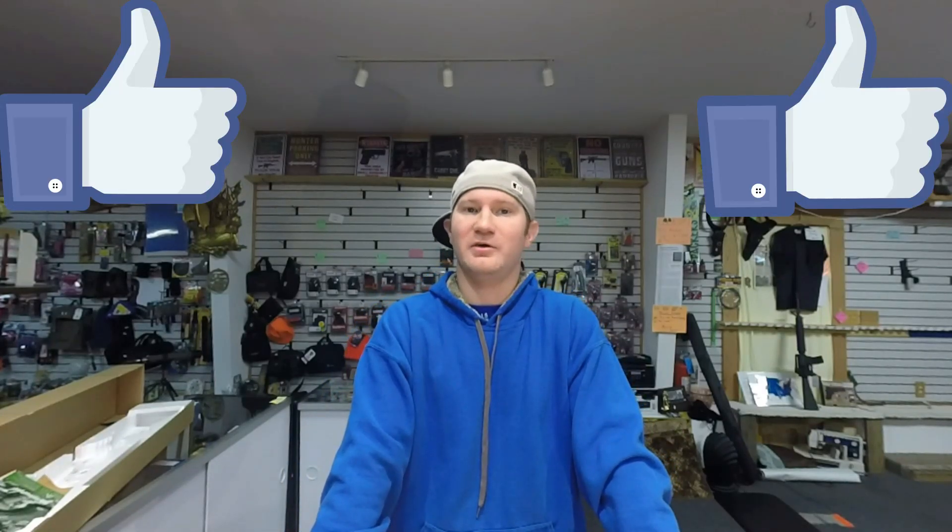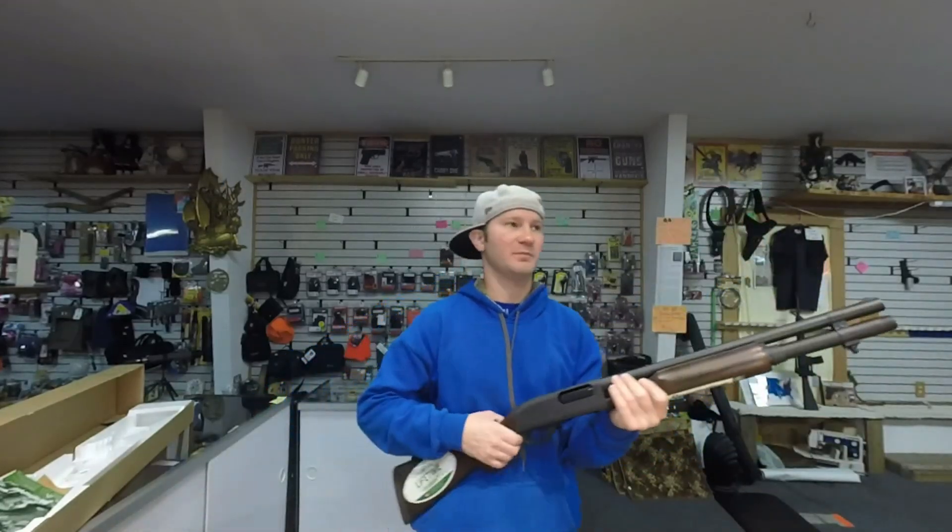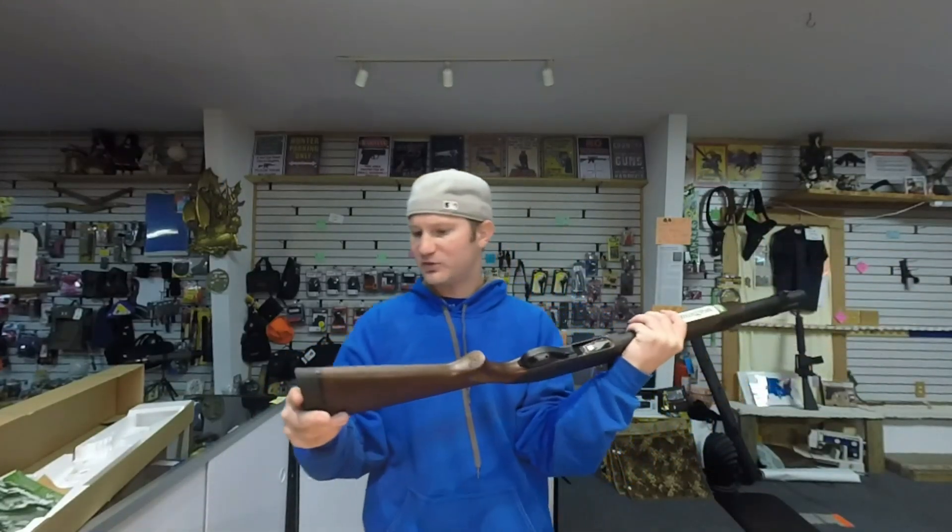Now would I purchase this firearm? Yes, without a doubt — I think this thing is sweet. I love the fact that it's got a bead sight because they're insanely fast. I'd just wind up taking a little bit of length off the stock and call it good. Thanks for watching. Leave in the comments below if you've owned this, how you've customized it, what you think about it. Don't forget to subscribe.